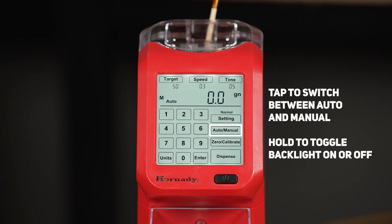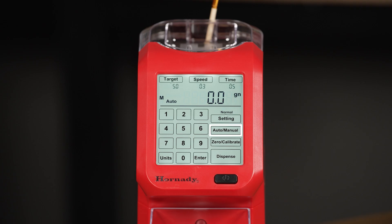There's an auto or manual button. Tap to switch between the auto and manual modes. If you hold it, it will toggle the backlight on or off. When in manual mode, you use the dispense button to begin each dispensing cycle after the pan is placed on the scale. This allows a partial charge to be placed on the scale and the AutoCharge to finish trickling the remainder until the target weight is reached. The auto mode starts dispensing the powder as soon as an empty pan is placed back on the scale and the scale re-zeros itself.